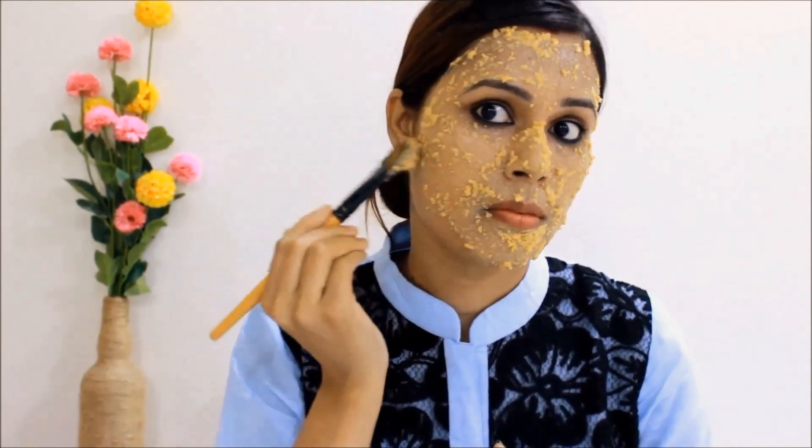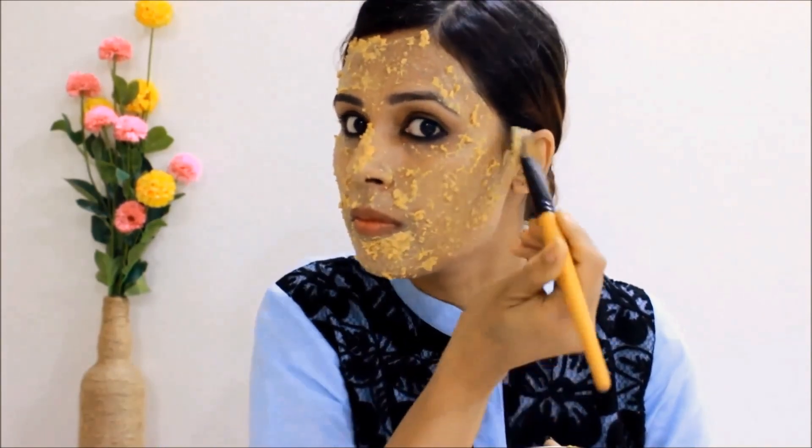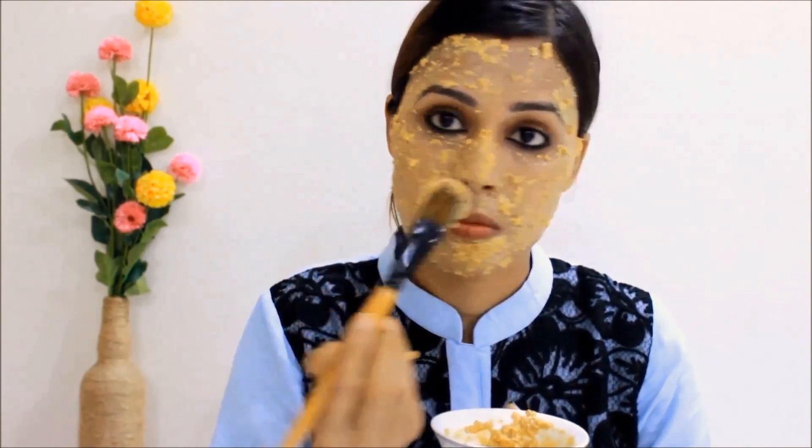Orange peel has lightening agents which enhance fairness. Multani mitti is a miracle clay with excellent skin cleansing and clarifying properties which help get a clear skin tone. Raw milk works as a toner, has purifying agents, and also moisturizes the skin. Let it dry for 15 to 20 minutes, then gently rub the pack in a circular motion as you can see, so your facial hair will also be removed.